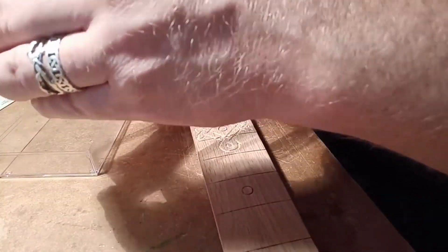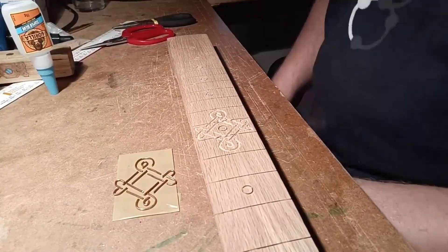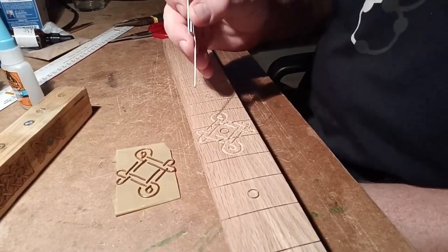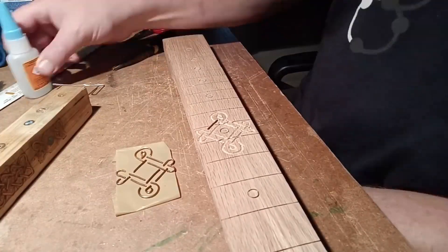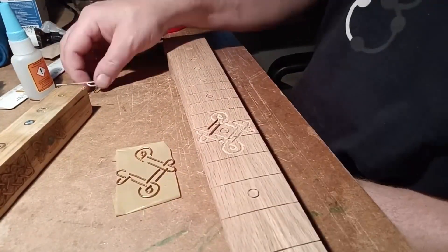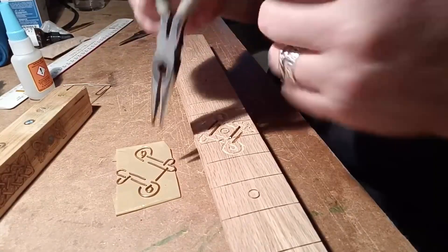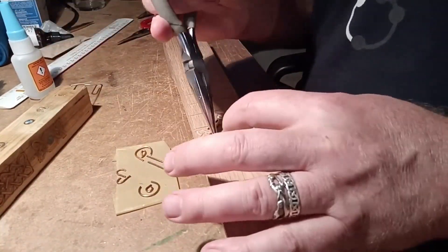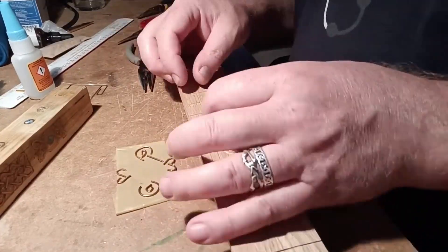A bit of paper clip, some superglue on a bit of wood, just going through and carefully positioning each one.